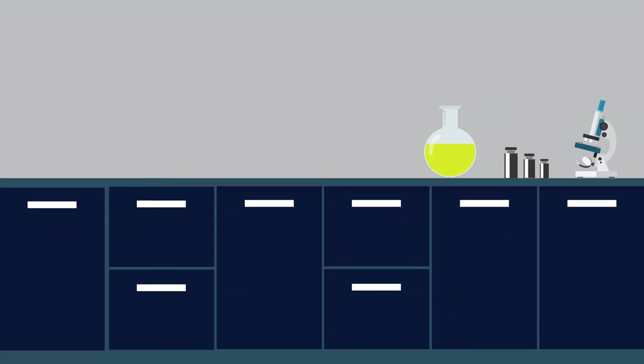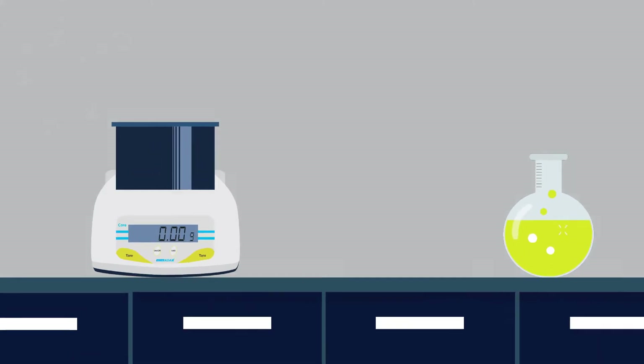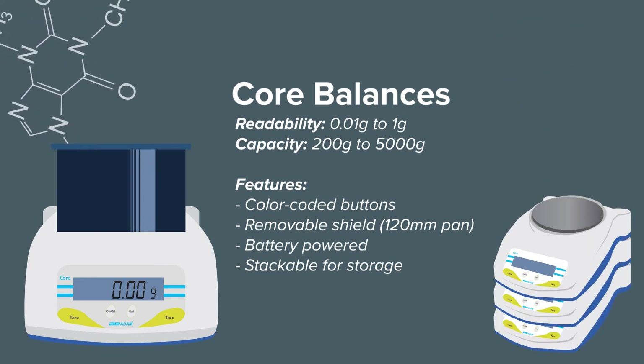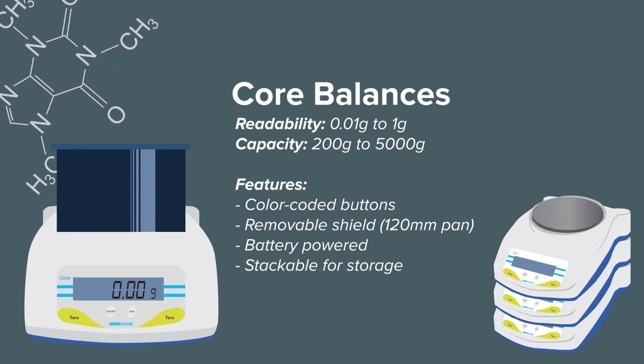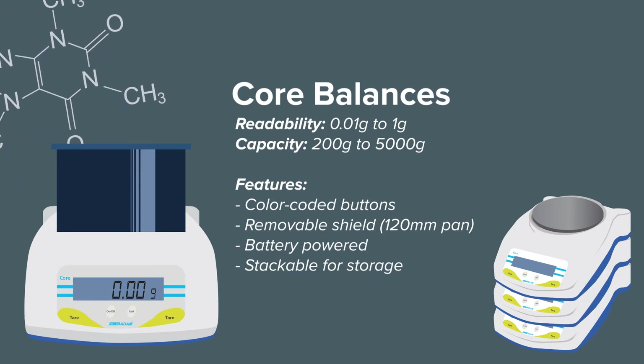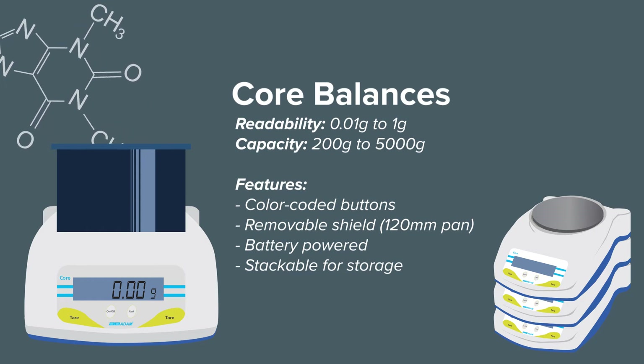For laboratories that are tight on space, consider our selection of compact balances. They are also portable for field use. The Core range offers basic features for quick, efficient weighing. A removable draft shield comes standard with the 120 millimeter pan size models, and optional carrying cases make the Core easily movable.